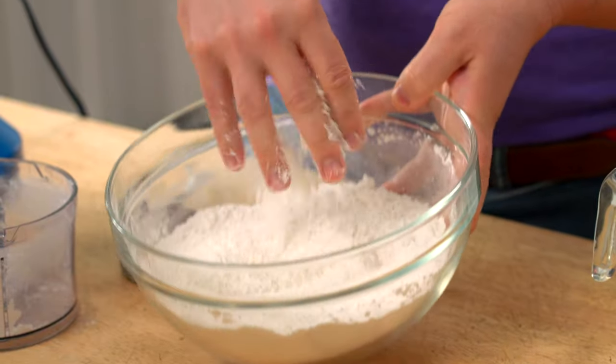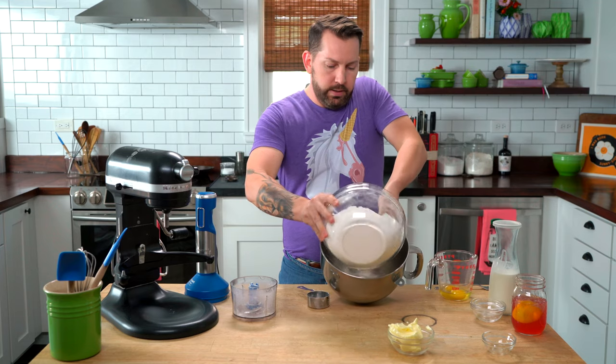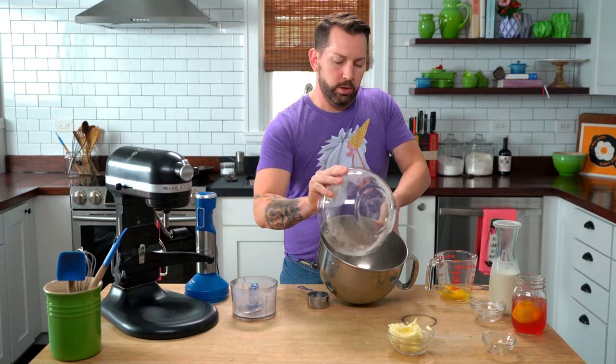What this is going to do is add additional fat, which is flavor and tenderness to our dough, without adding additional liquid. It's a very European trick. Get everybody in there and mix it all together. And now we're going to add our butter. This can be done by hand, but I'm going to use the machine.